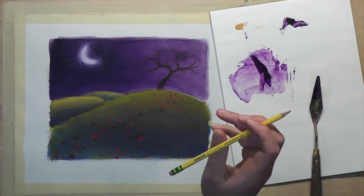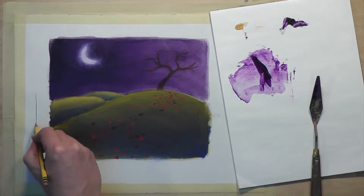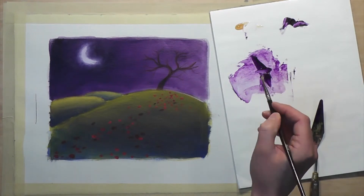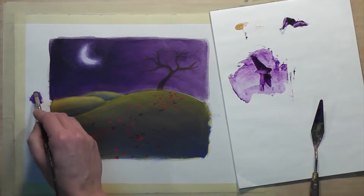To test just how see-through, you can do something like this. Use a spare area of canvas, of course. Draw a line and simply brush some of that glaze over the top of that line.